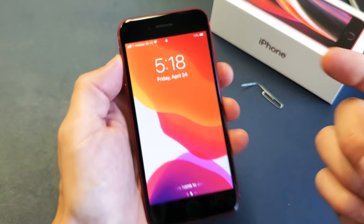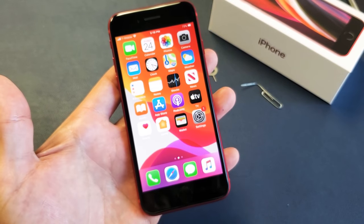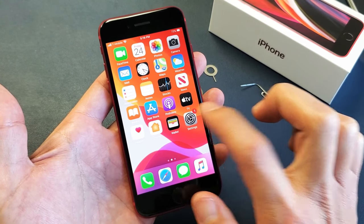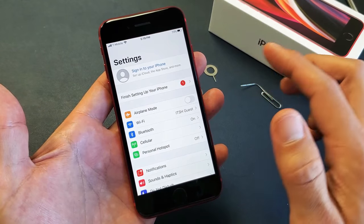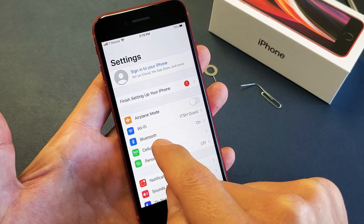So I'm with T-Mobile here in the United States. Now that that is on, what we want to do next is go into the settings and make sure everything is the way it's supposed to be. So go into settings and then tap on cellular right here.